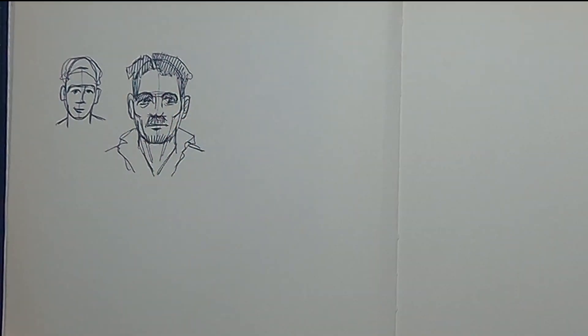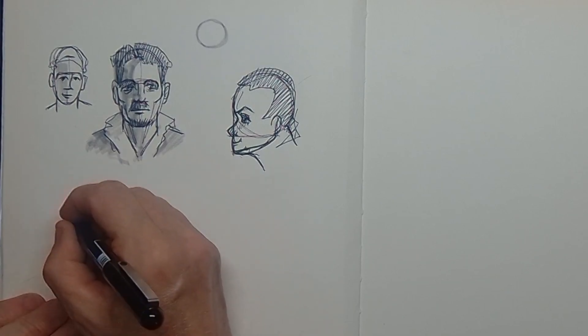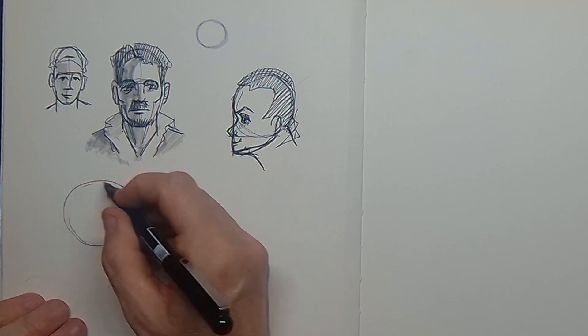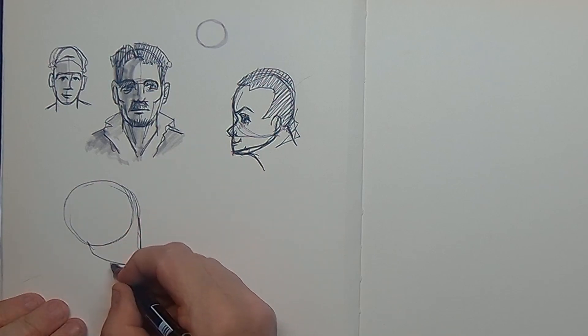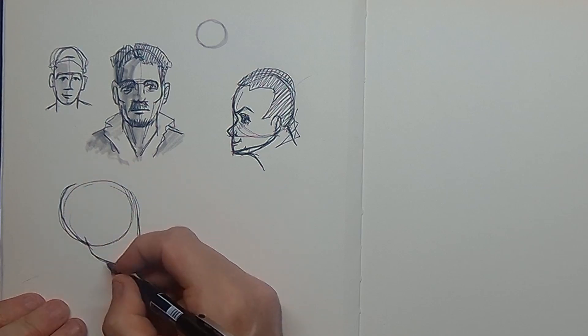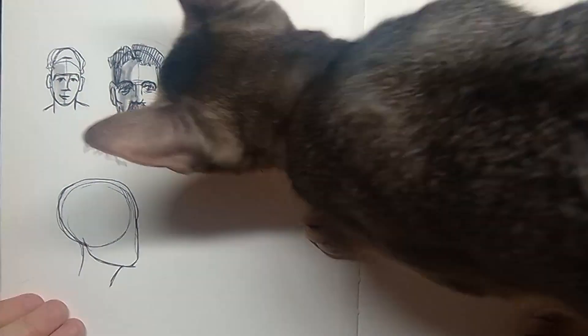So here is the rule of the one-thirds. Now let me explain this from the side view. When you draw a face from the side you can easily draw in a circle and then connect a triangle to that circle.